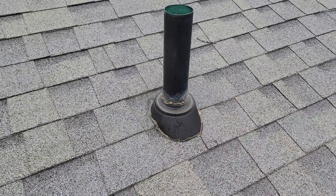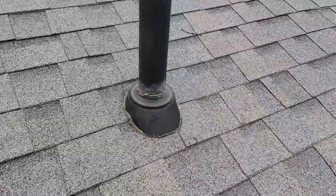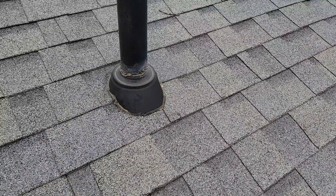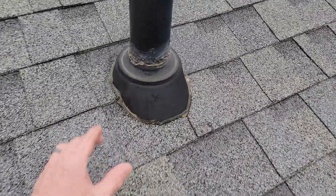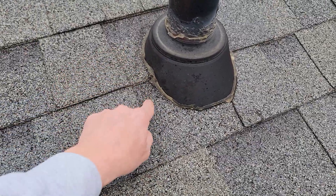Roof pipe boot flashing leak inspection — this call just came in, we're just in the area so we figured we'd work this in real quick. This is a really good example of explaining why hiding your pipe boot flashing is not a good idea — some of the misinstalls or things people do wrong. I understand they want to try to hide it, but you want it to function, not just look good.